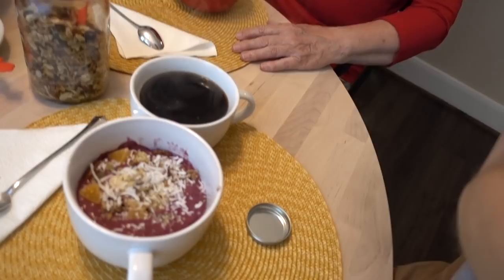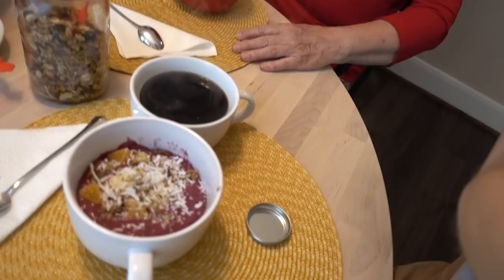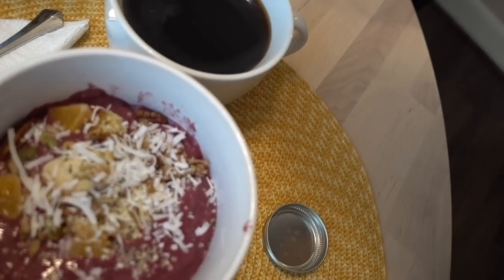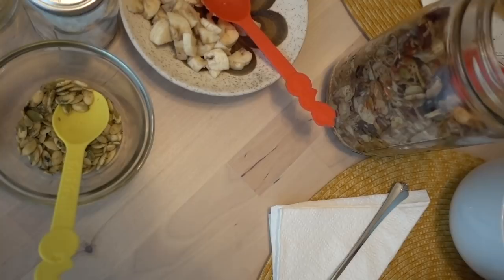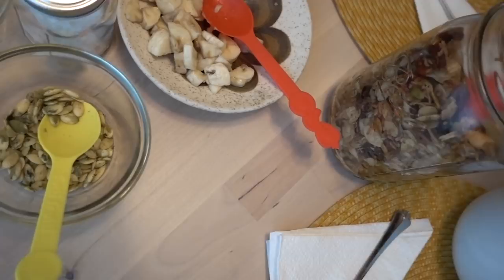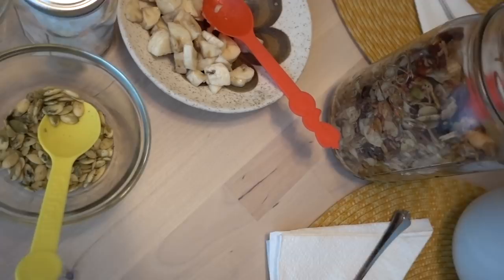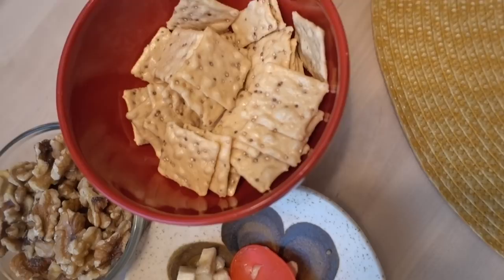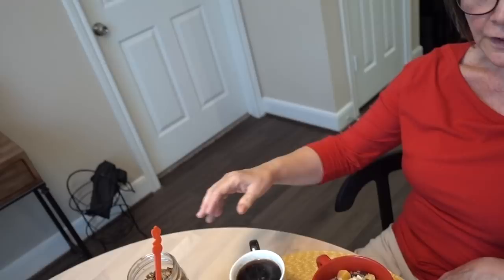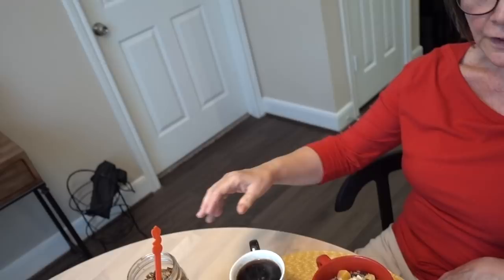I've topped mine with the granola and some cuties and a few slices of banana. My mom has some sprouted pumpkin seeds that she gets from Costco, in the snack area. We've also got this awesome granola that my daughter made, bananas, and these Crunch Master crackers from Costco. My mom has some walnuts. The Cambria Joy granola is delicious. There's my mom's smoothie bowl. I went way overboard with mine — banana, orange, granola, pumpkin seeds, and then a liberal dose of hemp seeds.